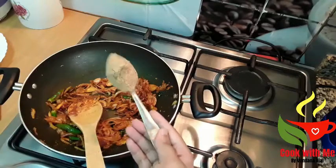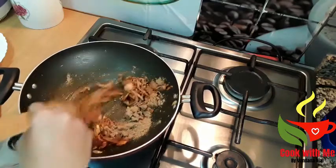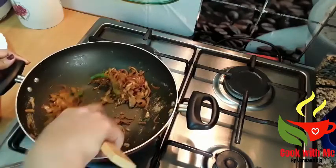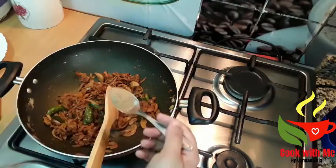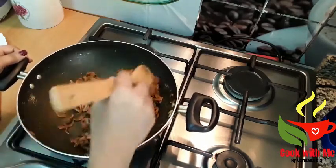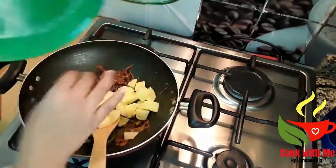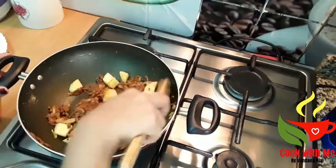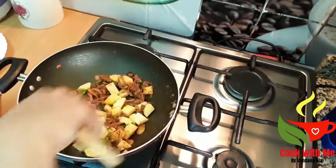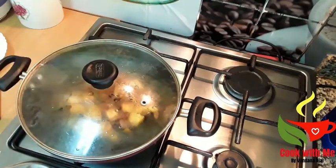Now we are going to cook the pan. Let's mix it a little bit on a low flame.